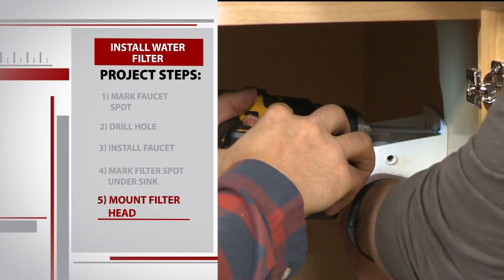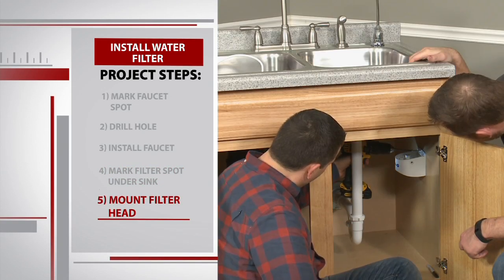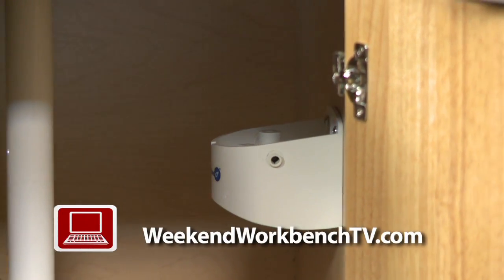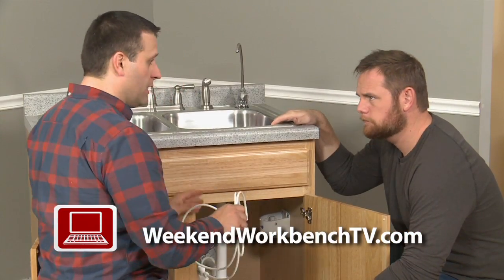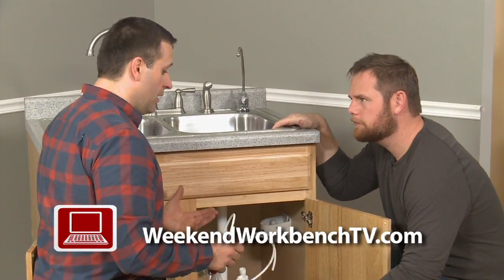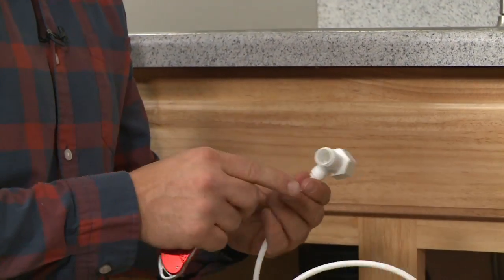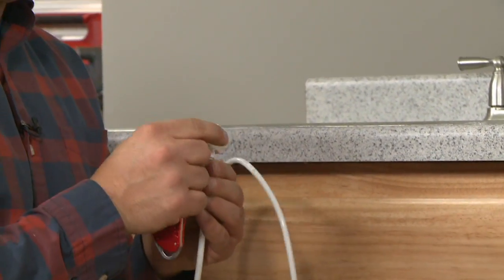We switch over to a regular drill bit and use two screws to hold this filter in place. Read the directions, because you may need more screws for your filter model. It's starting to look a little bit like a water filtration system, but the most important thing is obviously the water. So let's hook up some water hose. This coupling here that's connected to the hose came in our kit and this is what gets hooked up to the water supply.